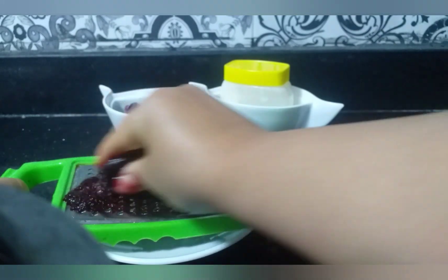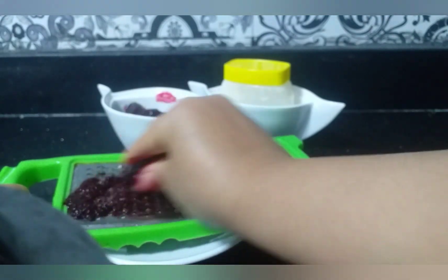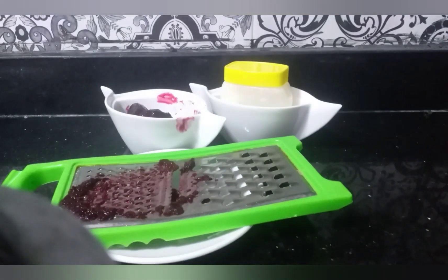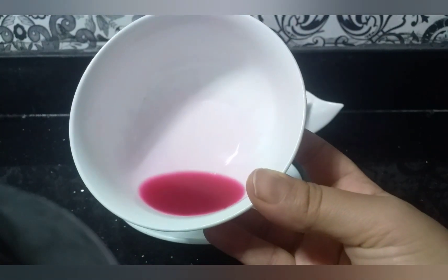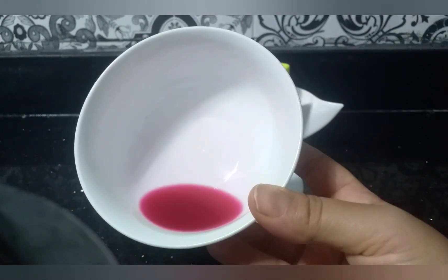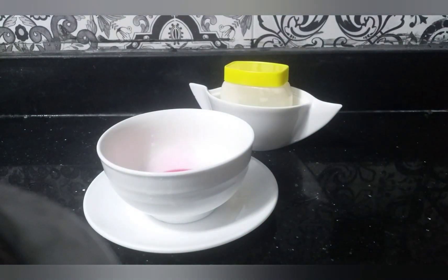Let it sit for 10 minutes, then extend to 10–15 minutes total. After adding a small amount of water, we will let it be prepared for 3 days. Add 1 cup of fill water to complete the preparation.